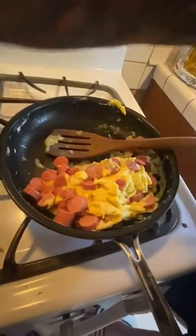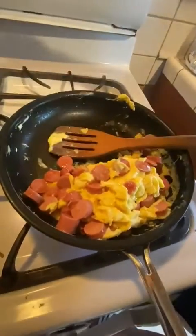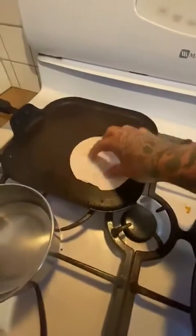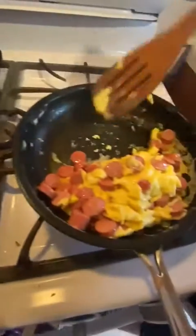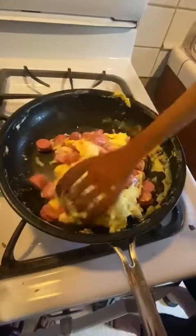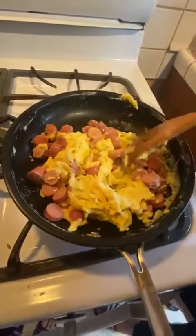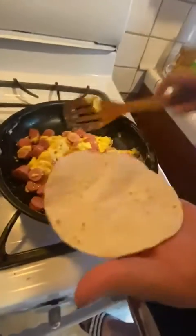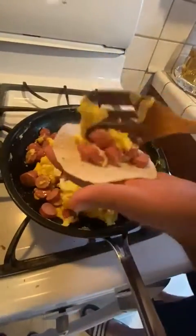Just warming up a tortilla right here to make a taquito. So what I'm gonna do, I'm gonna grab my tortilla — and the camera doesn't move, a little hello.